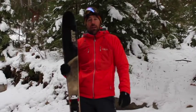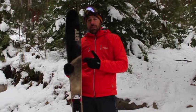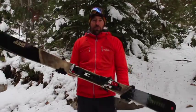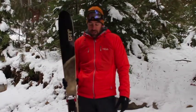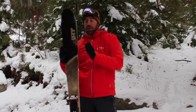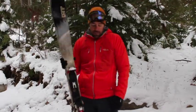Hey, it's Brad from BackcountrySkiingCanada.com and today we're going to talk about the Ramp Shebang skis. As you can see, these skis are pretty unique in their shape. This ski is 140 at the tip, 90 underfoot and 130 in the tail, and that's for the 189cm length. Lots of shape on this ski, very narrow underfoot, with a big huge tip to plow through the powder and a big tail as well.